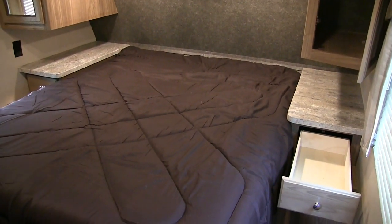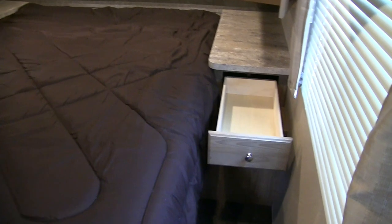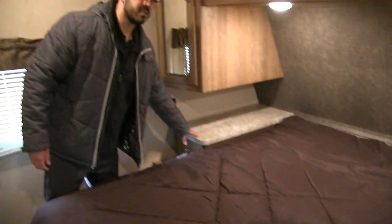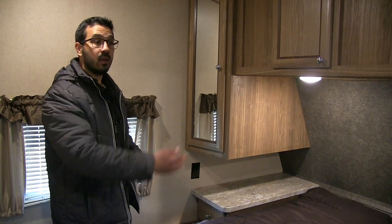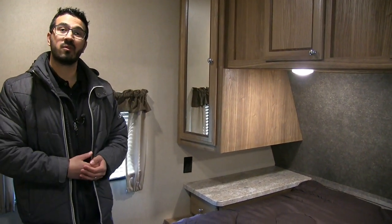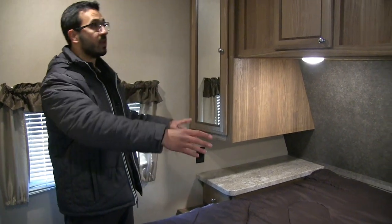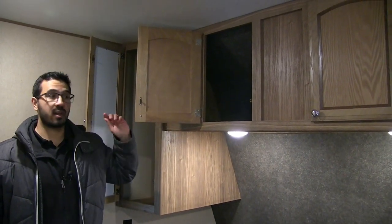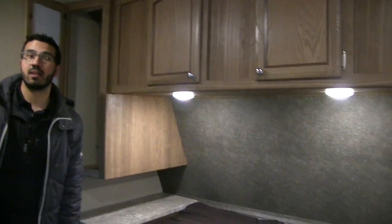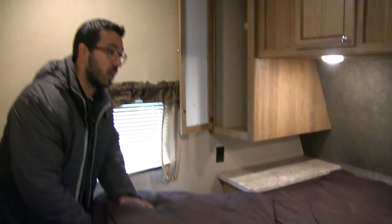Looking at the bedroom, you have a queen bed with a full walk-around. On either side there are pull-out drawers, nice big nightstands, and electrical outlets on both sides — so if you have a CPAP machine you can plug it in on either side. One side also has a dual USB port for charging cell phones at night. Above that is a mirrored wardrobe with good hanging space — the taller ceilings give you a taller wardrobe — and there's nice big storage going across the top with dual LED reading lights underneath. As mentioned, the bed lifts up on struts for easy access to the storage below.